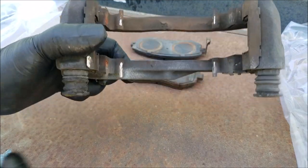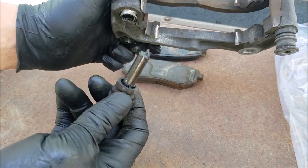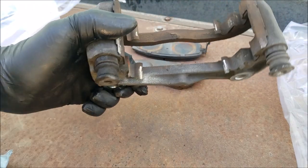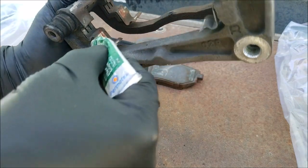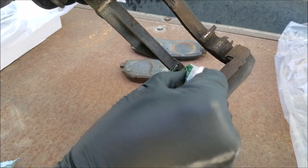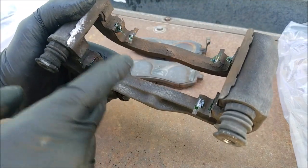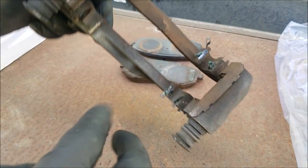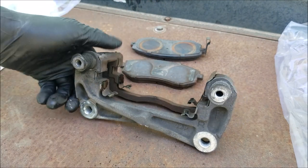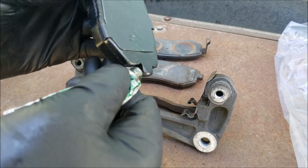Next we can add brake lubricant to the caliper bracket. First, make sure there is brake lubricant on the caliper slides — if left without lubricant, these can stick and cause uneven braking. But you also don't want to add too much or they will be hard to get back in. Add lubricant to the contact points, but not too much.